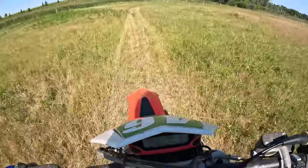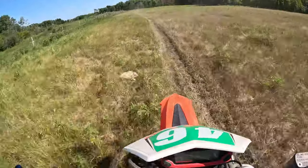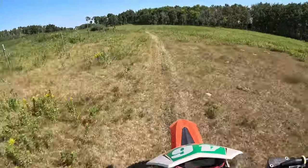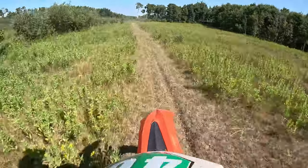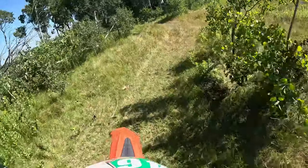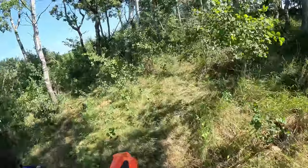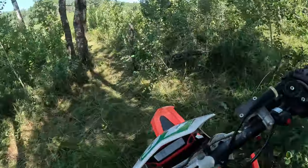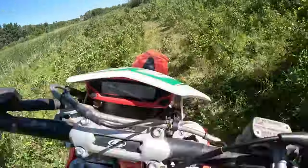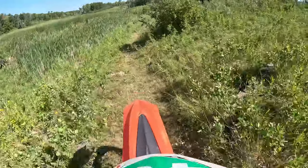450s have a lot of power, but this thing has as much power as those — just in a completely different way. The front end is the biggest difference. It wants to lift, but not into a wheelie — it just wants to vertically lift a little bit off the ground. It only takes a teeny bit of body movement to correct that. Pushing yourself forward really keeps it down. Compared to the 250 where I have to jump on the gas tank, this thing — moving an inch forward makes a huge difference.